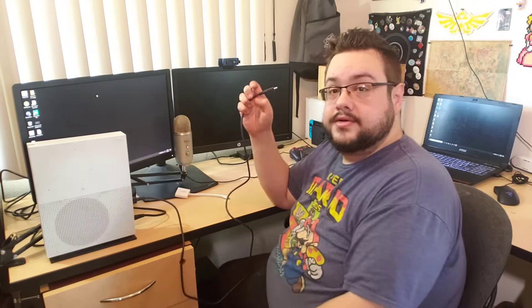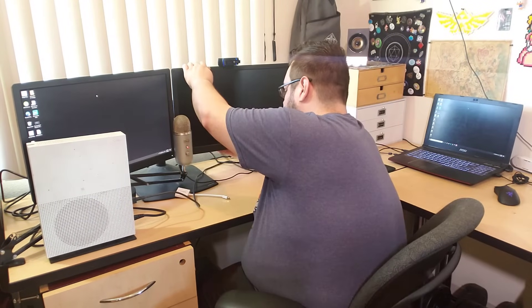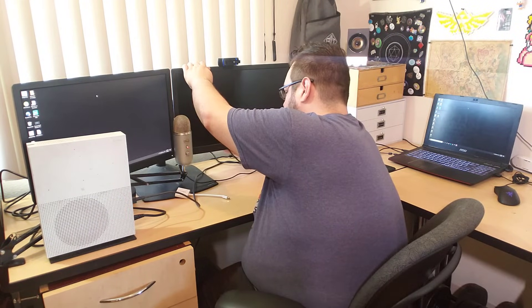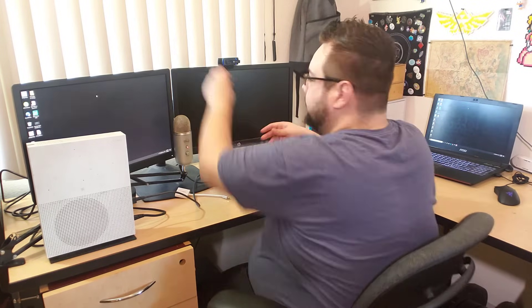We want to set it up so it goes to the other screen as well, but first we want to connect the Xbox to the second screen. In the back of your Xbox One there is an HDMI out to TV — you're going to connect that to your second monitor. You basically have your PC plugged into one monitor and your Xbox plugged into the other. Let's go ahead and plug those in.